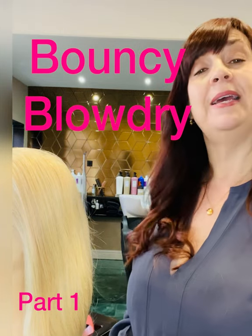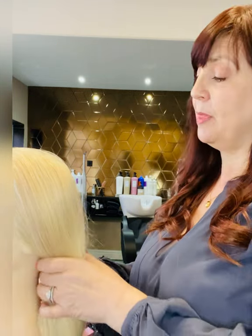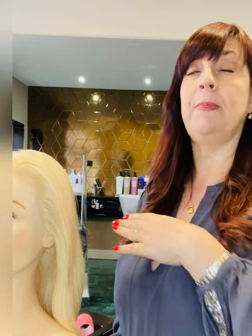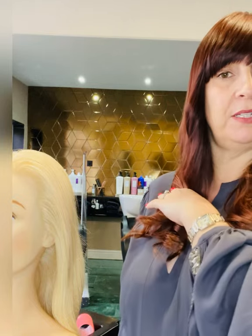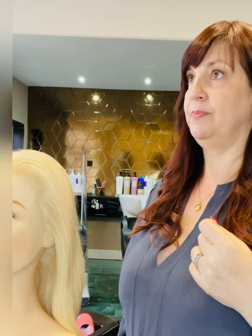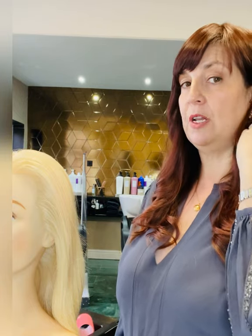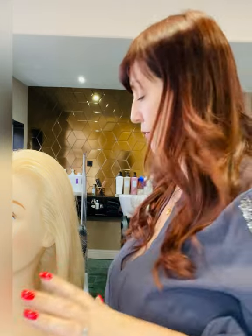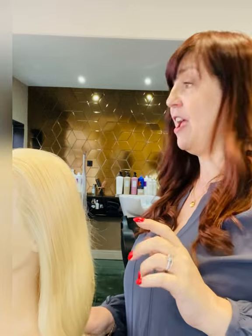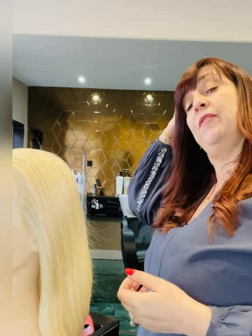Welcome to the first video in how to blow dry your hair and give yourself a salon style finish. I'm going to start showing you the tools that you're going to need. We're going to be blow drying long hair, medium hair around this kind of length, and also short hair including little short bobs. The tools you need vary depending on your hair length.